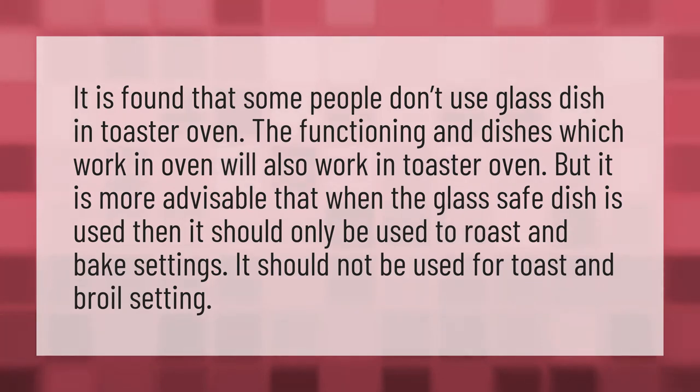It is found that some people don't use glass dishes in a toaster oven. The functioning and dishes which work in an oven will also work in a toaster oven. But it is more advisable that when a glass-safe dish is used, it should only be used on roast and bake settings. It should not be used for toast and broil settings.